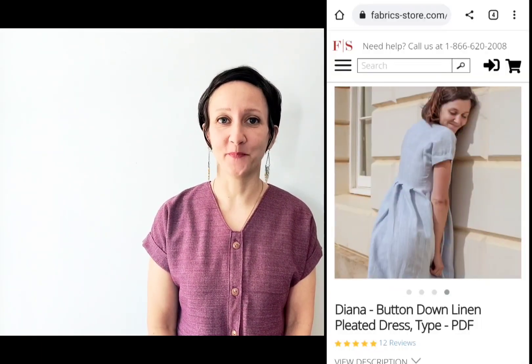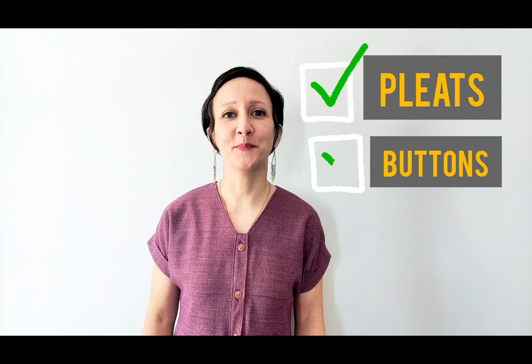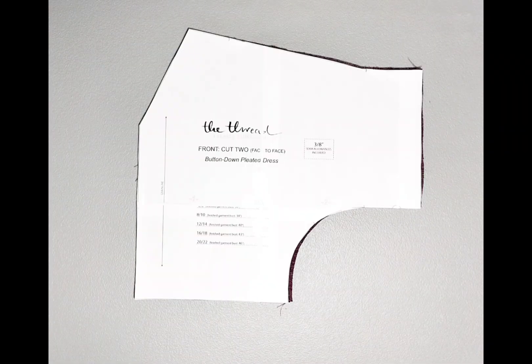Hi everyone, I'm excited to share another pretty dress pattern with you today. I'm sewing the Diana Button-Down Dress by fabricsstore.com. This pattern is offered free on their site — I'll leave the link below so you can download it and sew along with me. There are a lot of little details which require some focus and finesse. What makes this pattern special to me are the pleats along the waistband, the buttons from top to bottom, and of course the inseam pockets. I hope you sew it too — let's get started.